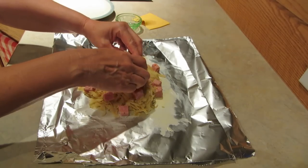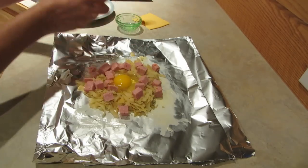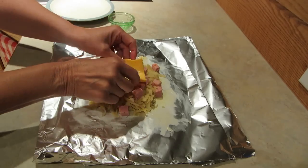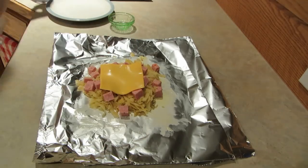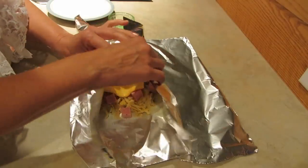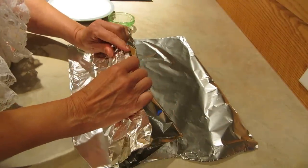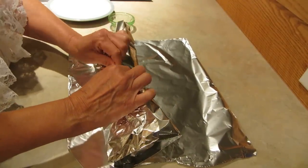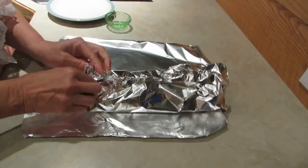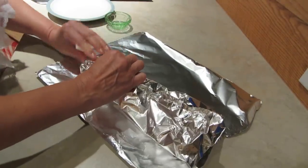Crack your egg right into the hole, then top it with a slice of cheese. You're gonna fold it up — bring up the sides, fold it over, and pinch it. Then fold up the sides and pinch those. Make sure all of it gets sealed up.